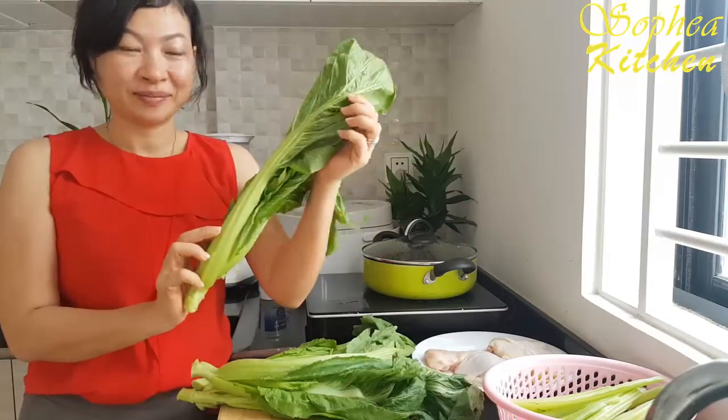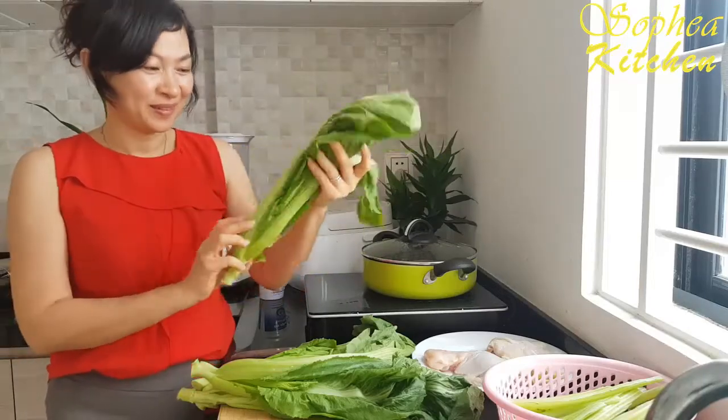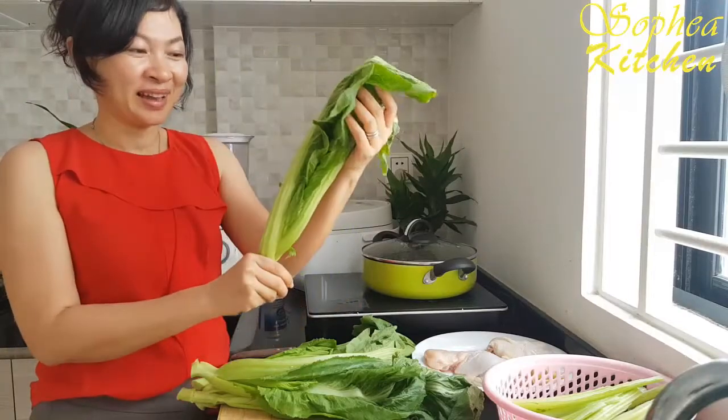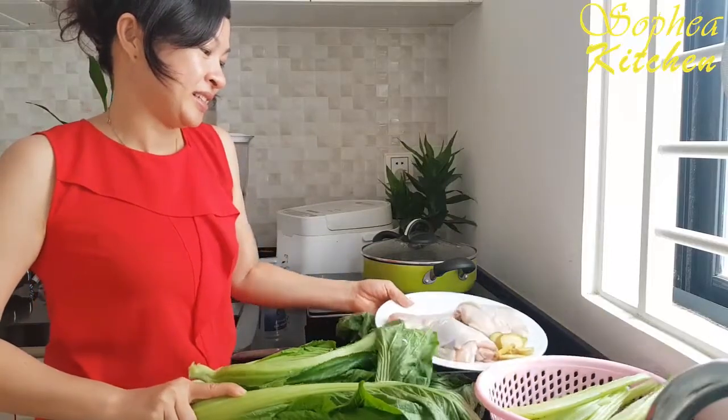This is called green mustard — our own home-grown vegetable. It grows very well. This one I just cut from my garden. Another ingredient is chicken.